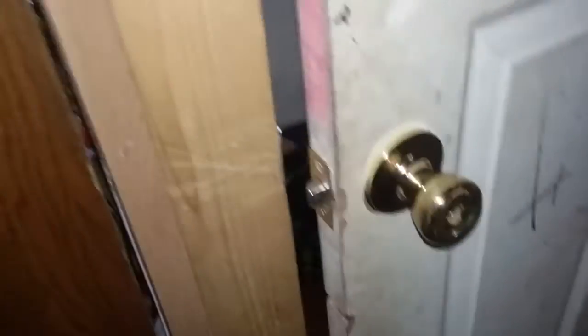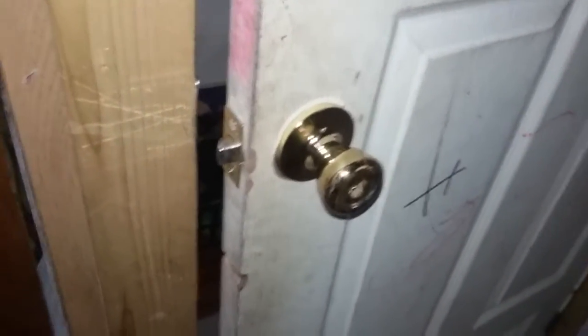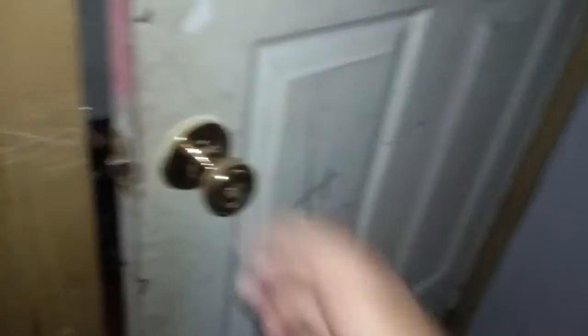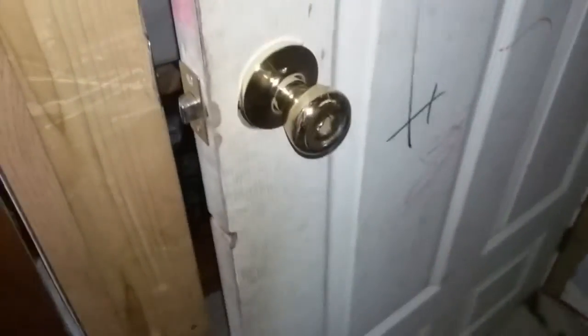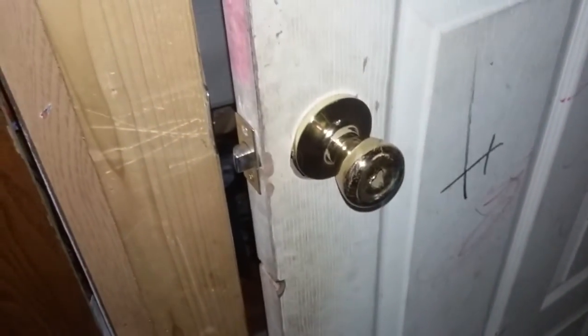That was how to pick a door lock with a spatula. If you find this video helpful, please like, subscribe, and comment down below. Share this with all your friends if you find the video helpful. Thank you very much, peace out.